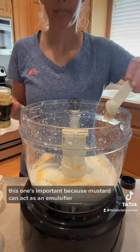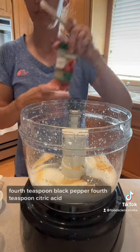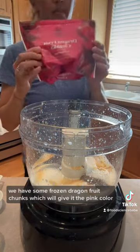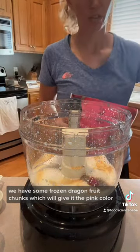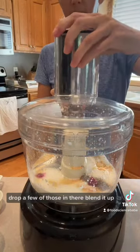Half teaspoon ground mustard — this one's important because mustard can act as an emulsifier. A quarter teaspoon black pepper, quarter teaspoon citric acid. We have some frozen dragon fruit chunks which will give it the pink color — drop a few of those in and blend it up.